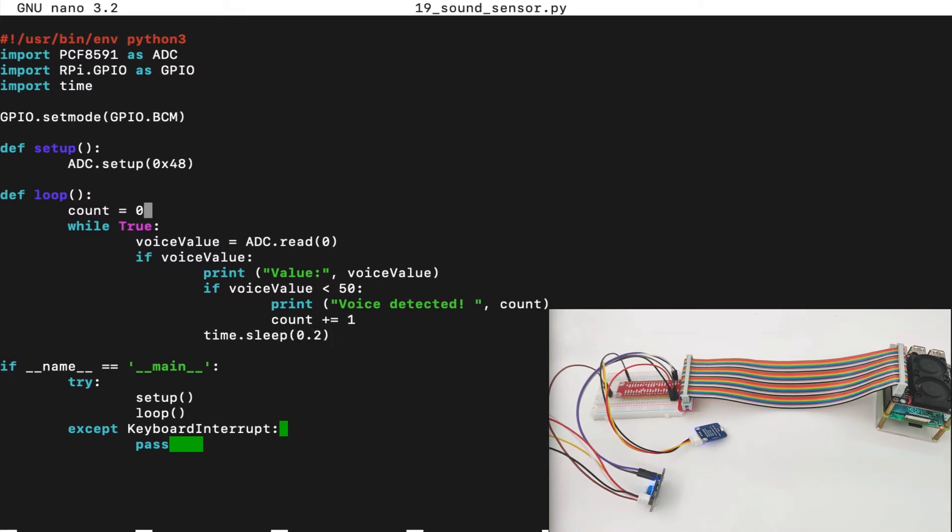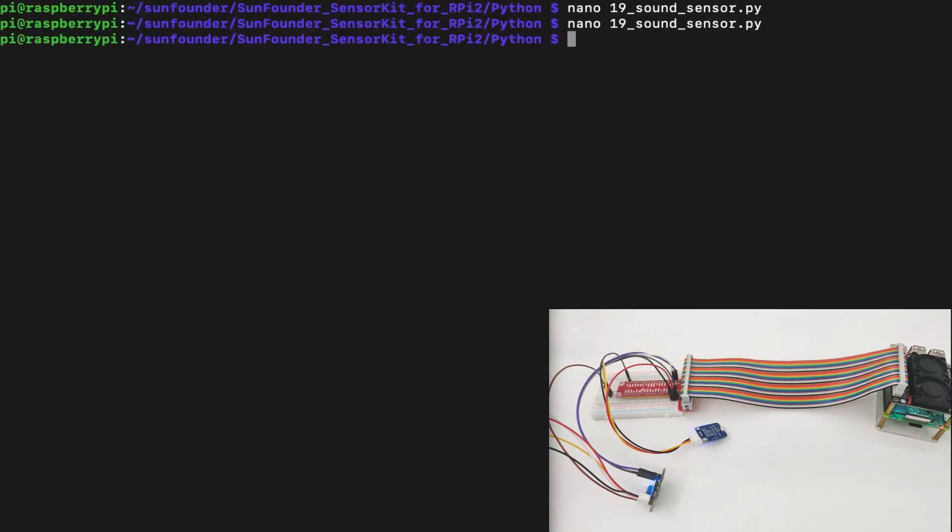You might be wondering what the count is — we will count how many times voice was detected in the room. In the main function, we run the setup to initialize the ADC and then run the loop. If a keyboard interrupt is detected, we will stop the program. Now let's execute the code by taking the filename and running it using the Python command.